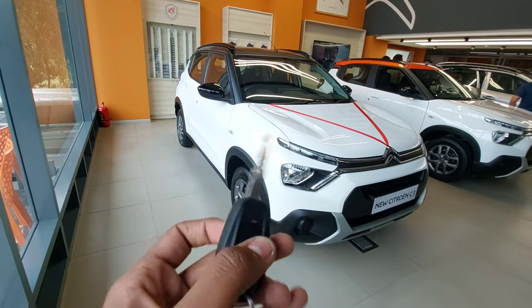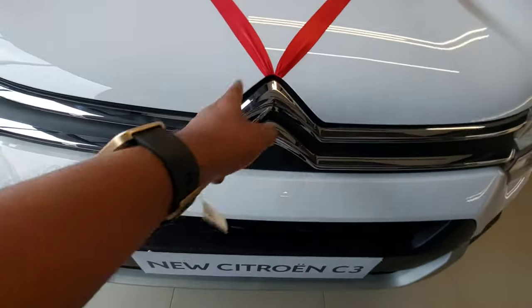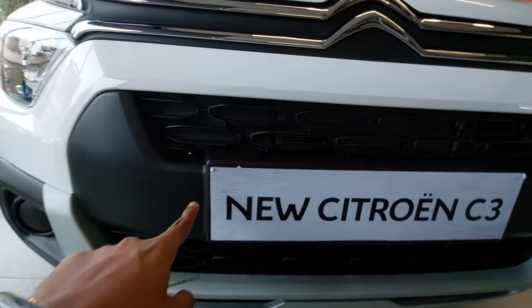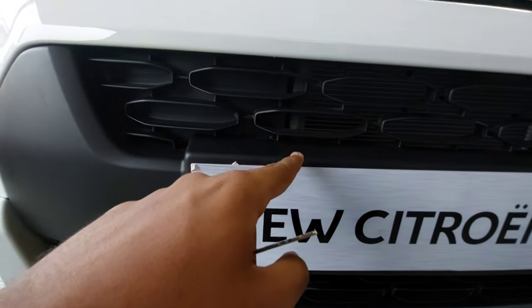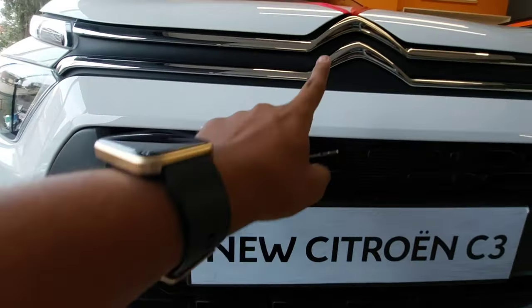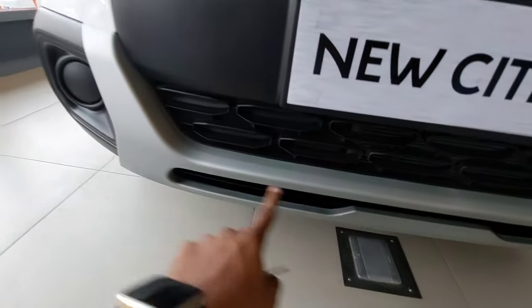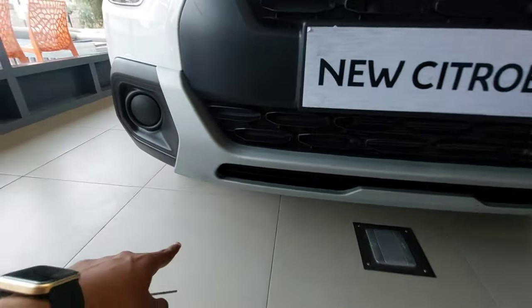You have the lock and unlock function — this is a normal key. Coming to the front, you have the Citroen logo embedded in the grille, and inside the octagonal shape of the fenders you can see the radiator grille. Underneath the emblem, here you have the number plate area, and the lower bumper is finished in a silverish color.